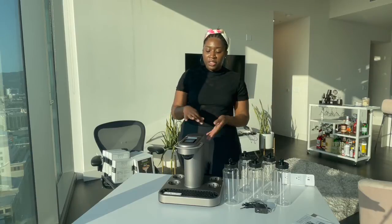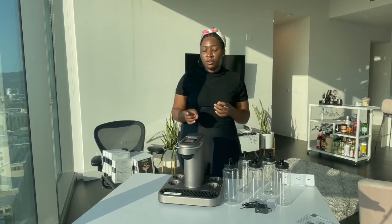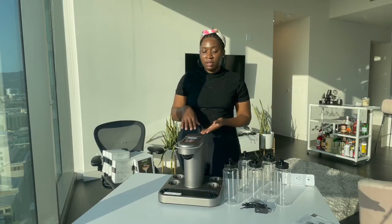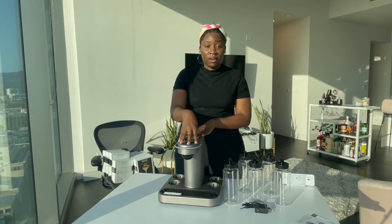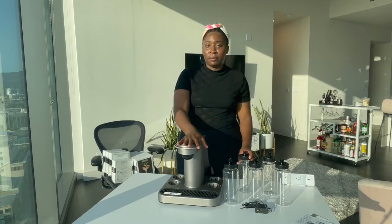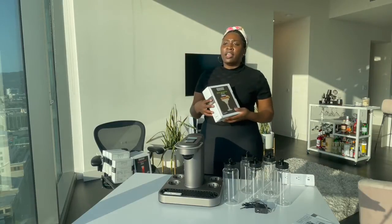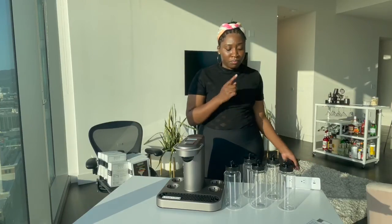Let's just get the price out of the way now. The Bartesian machine itself is $369.99 - so $370. When you first order it, it comes with like one eight-pack of drinks that you select. You also have to provide your own liquor obviously. And for the pods themselves, they range anywhere from $15 to $20 for a pack of eight.